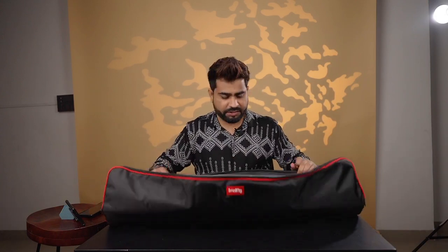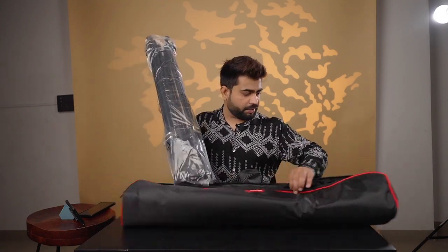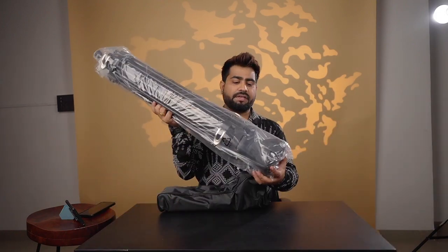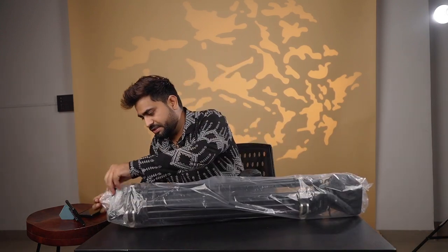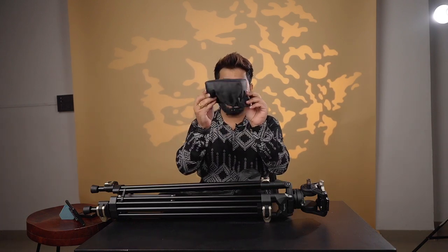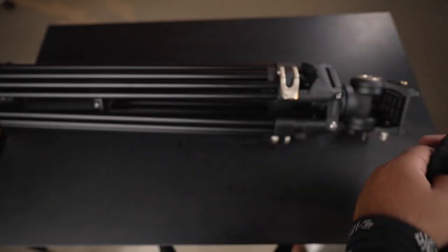Inside we get some paperwork and accessories, including an Allen key. Here we get our main tripod. A very good thing that I like about this tripod is that the fluid head comes with a protective cover, which protects the fluid head. Generally you will not see this with any other tripod.